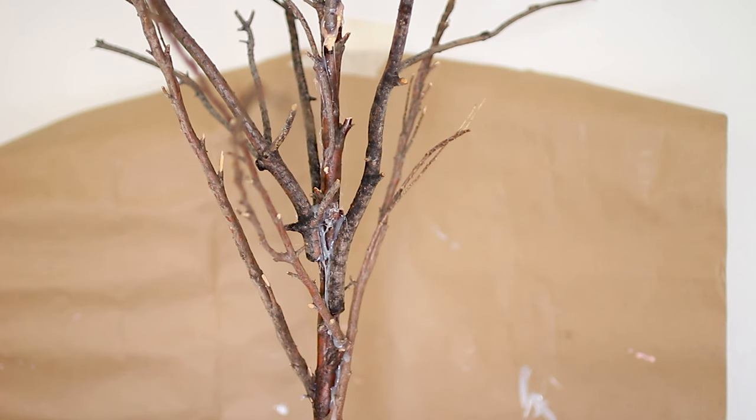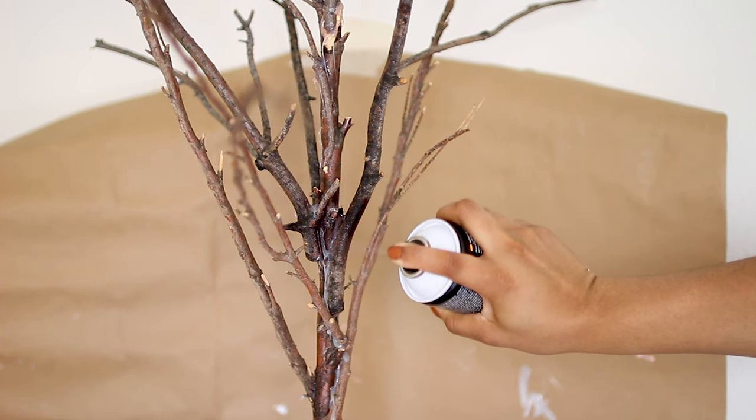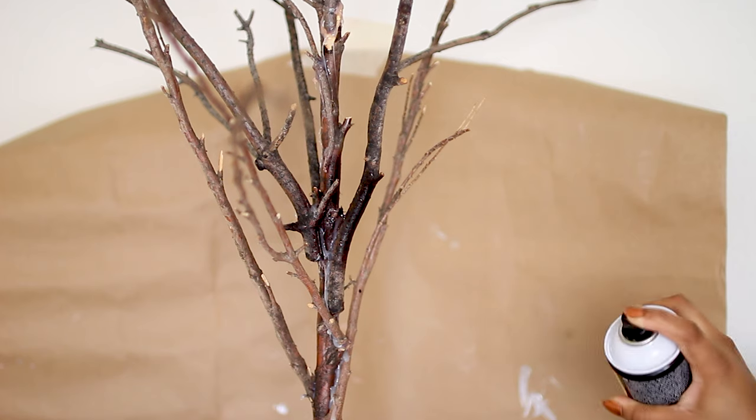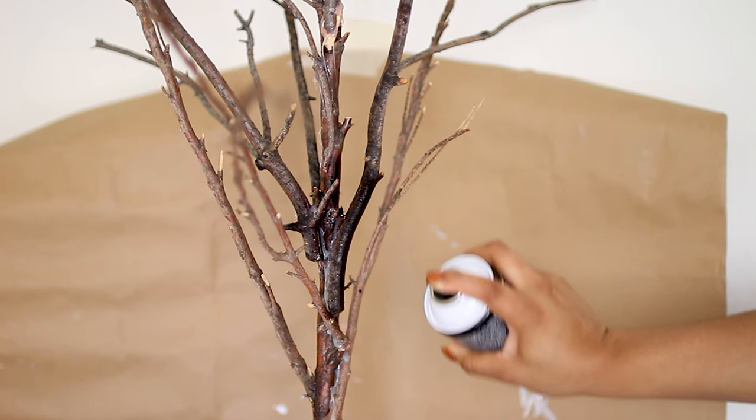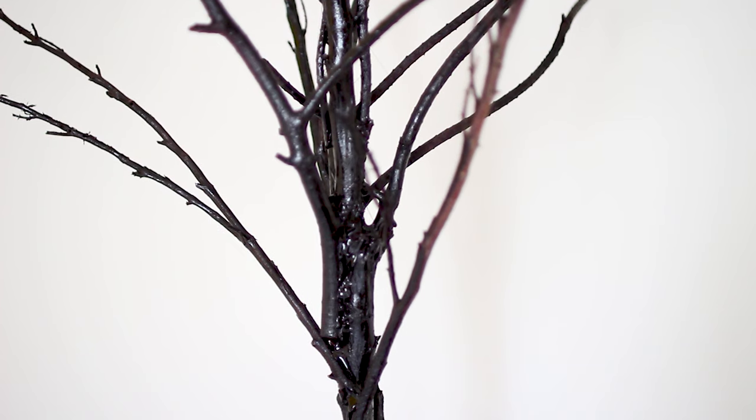Obviously we can't leave the glue showing, so we are going to spray the entire skeleton with a dark brown spray. And this is how it looks when finished.